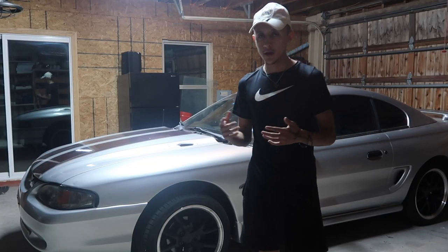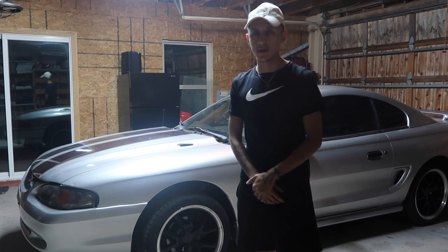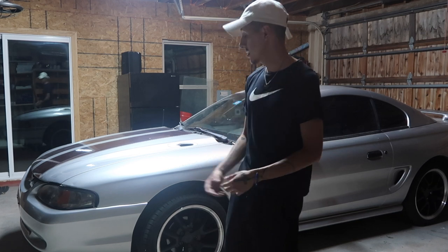What's going on YouTube? Miguel here, and today for you guys, episode 2 of Project Pony. One of the very first things I learned how to do when I started working on cars was change my own oil. That's actually what we're going to do today.